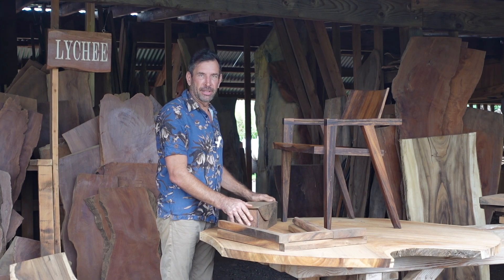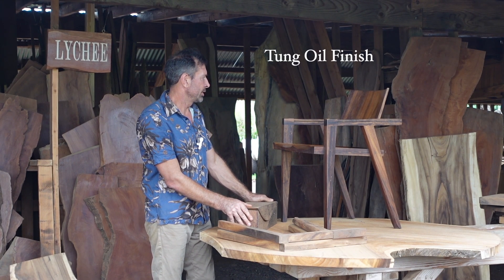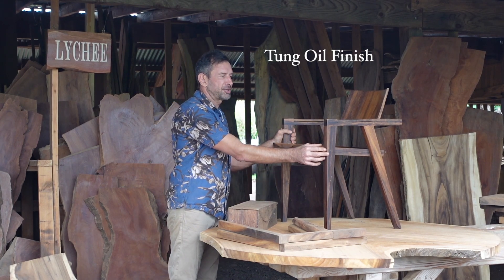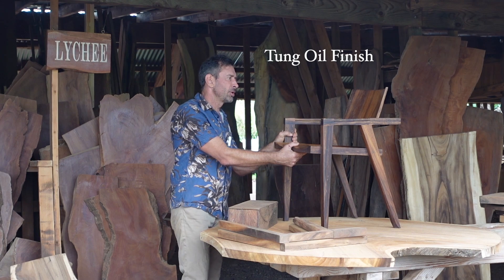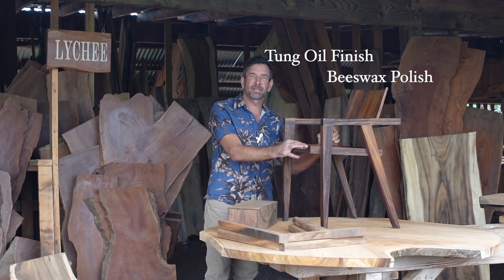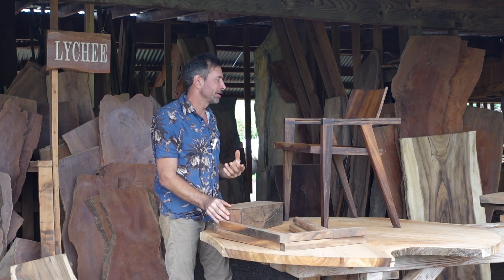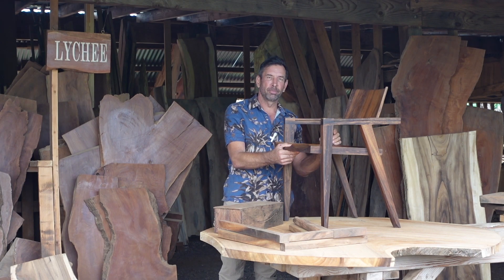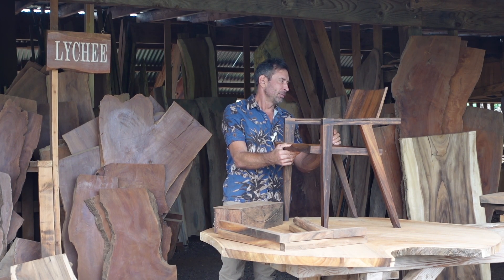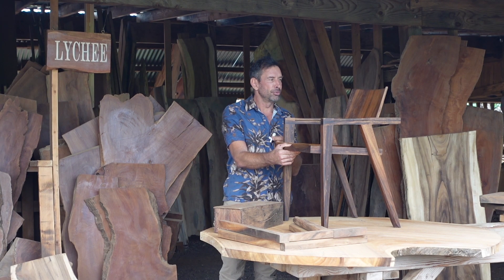For chairs, the finish that we like to use is a tung oil finish. We really don't want it to be too plastic or shiny. So a nice durable tung oil with beeswax for the final polish. One of the important features of a chair is to have a really nice tactile sense. That's where the beeswax finish really helps — it just has a nice buttery smooth feel.